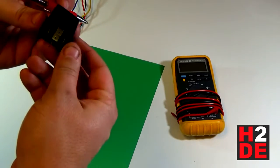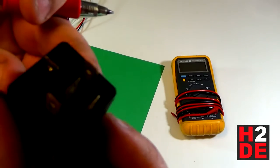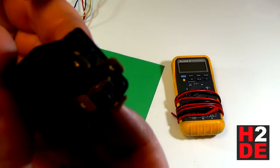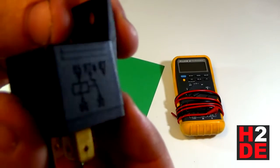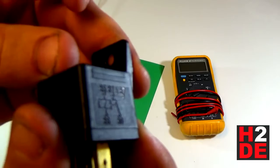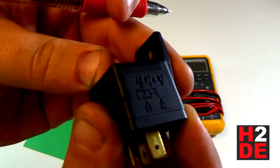This relay is rated to 20 amps and it's a 12-volt relay. You can see on the base of the relay we have all of our terminals here, which I'll show you how they're labeled in a second. And then we have a wiring diagram on the relay as well.